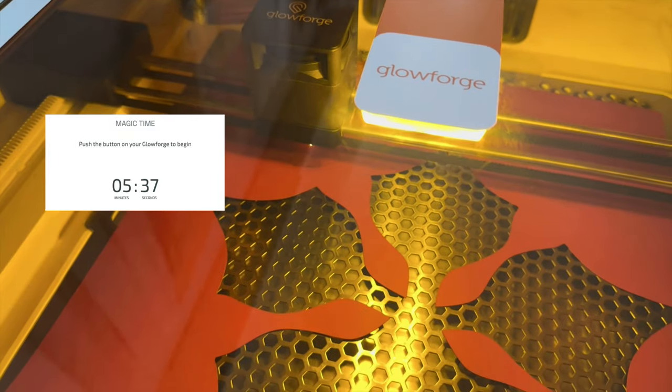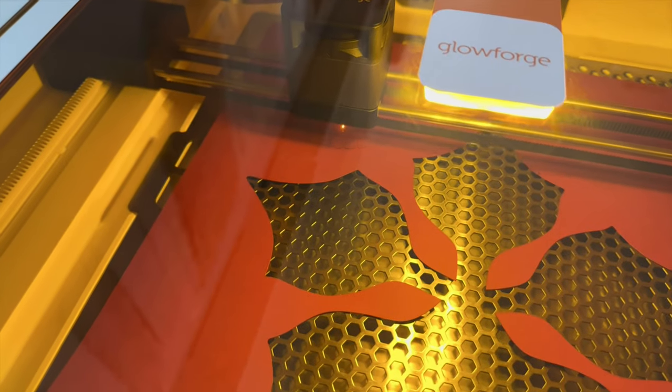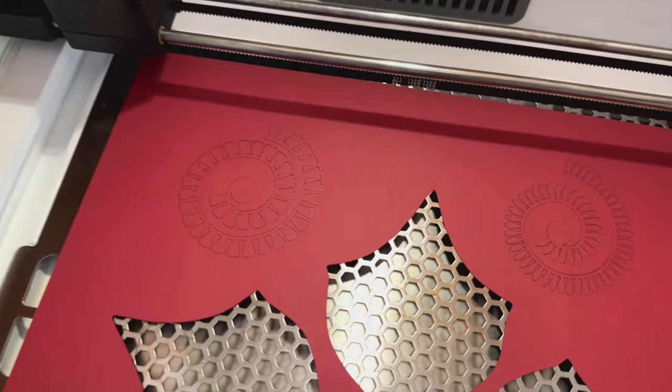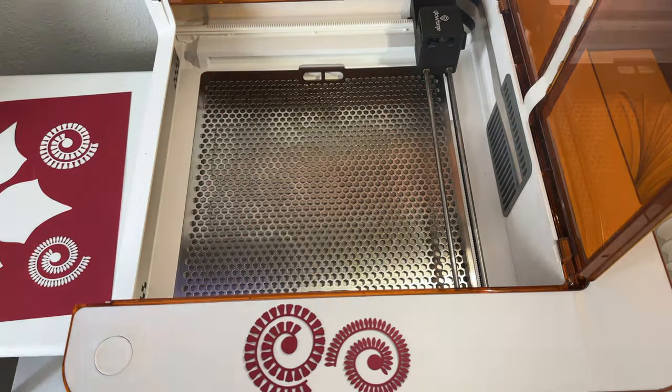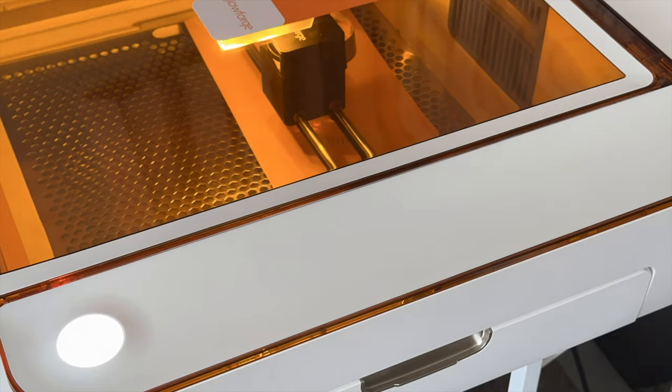The total time it took for cutting was about five and a half minutes and I was pretty impressed by how detailed the cuts were. It even popped right out, so I went ahead and did another two flowers with another scrap piece of cardstock.